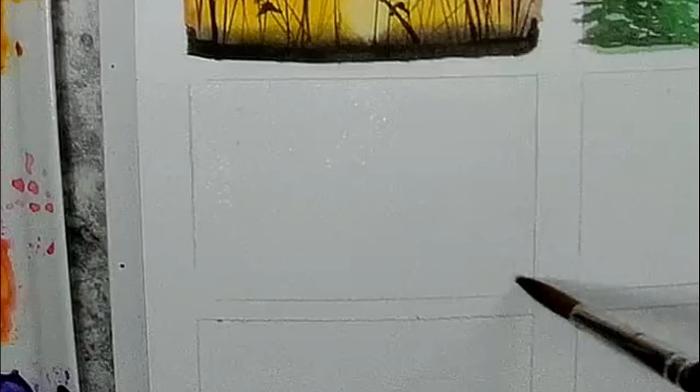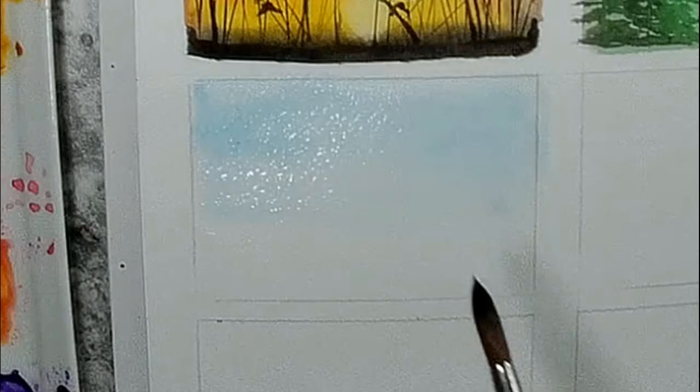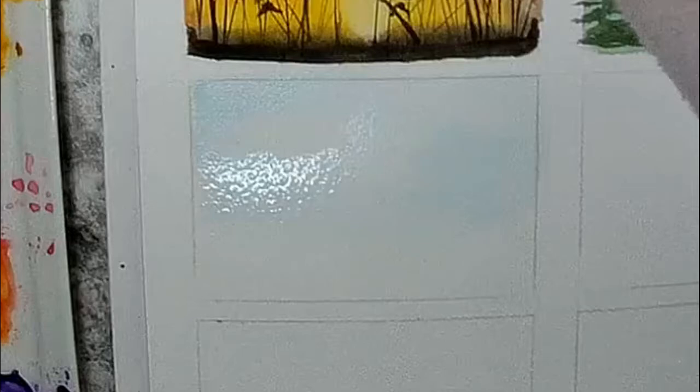We're going to start out this one the same way we started our other pictures — wetting our entire rectangle with our largest round brush. I'm going to do the sky first, and I'm using, I believe this is cerulean, or any kind of a bright but cool blue. Then I'm going to take my paper towel and blot out some clouds just by picking up the wet paint with the corner of my paper towel, just dabbing that in a random fashion.